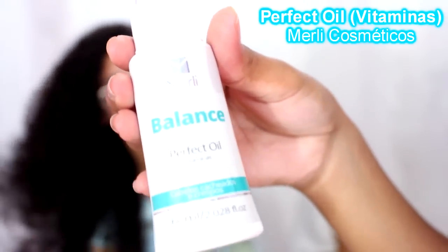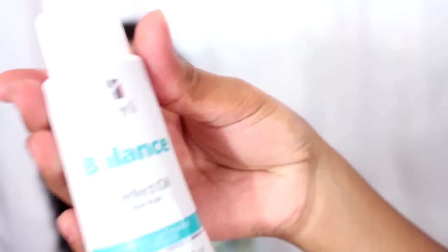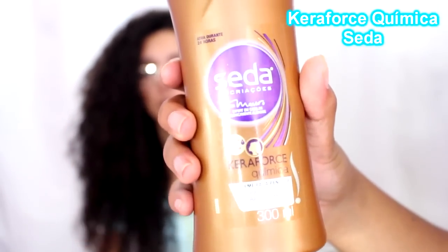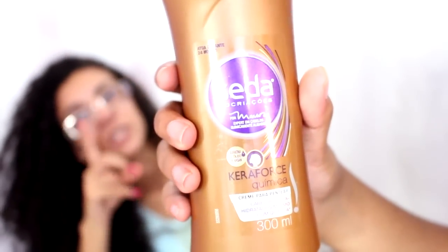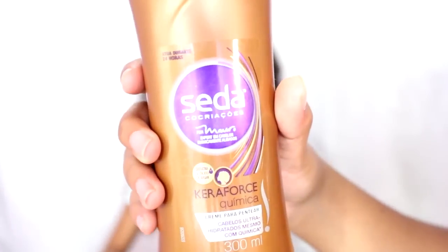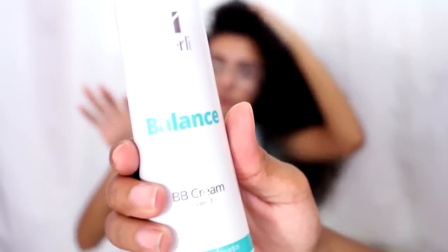I use this product in my finalization for combing, before applying the cream — this was the first product I received from Merlis Cosmetics. Then I use this cream, the Seda one, which I love — this and the green ones are my favorite. I also use this leave-in, which is 10 in 1, guys — it's like a BB cream for the hair! But these are the products I use in my finalization.